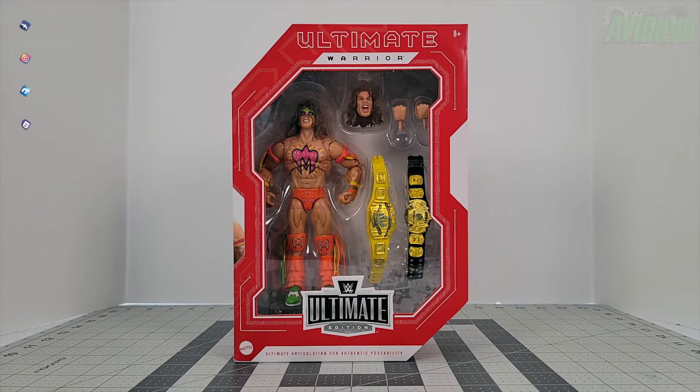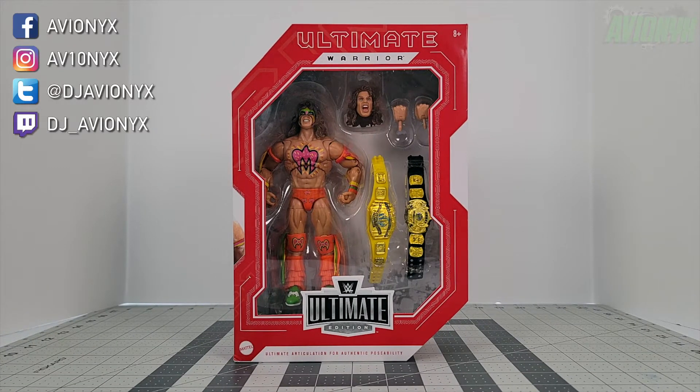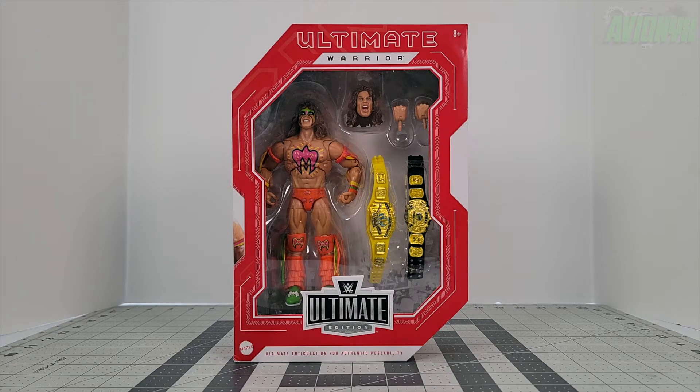What's going on boys and girls, it's your boy Avionics back with another action figure video. If you're new to the channel, please consider subscribing as I do put out quite a few videos throughout the month.